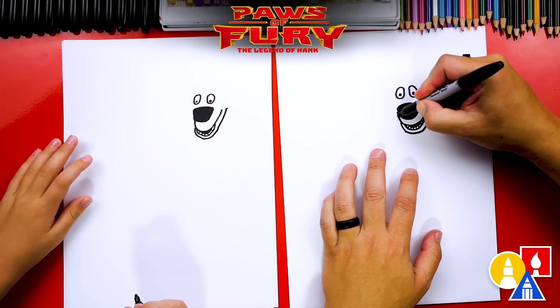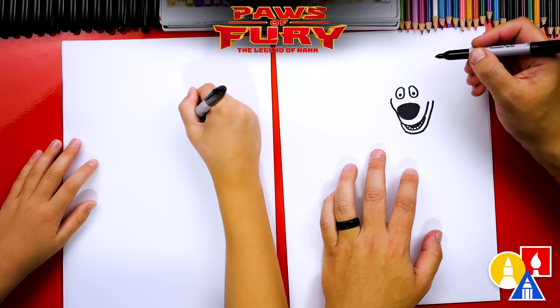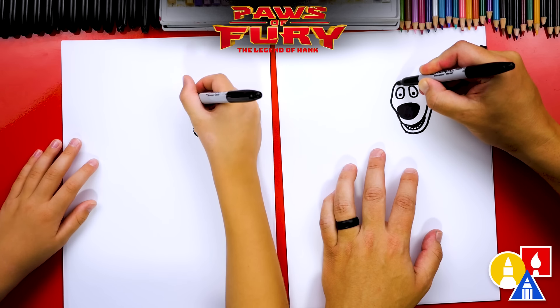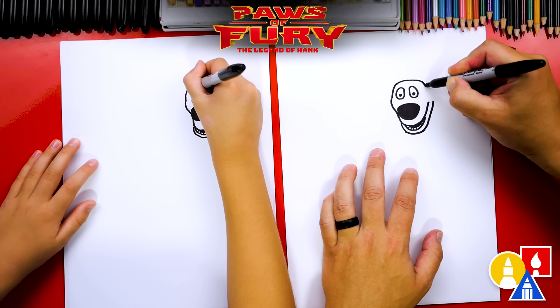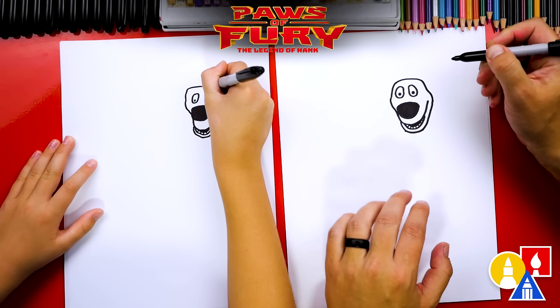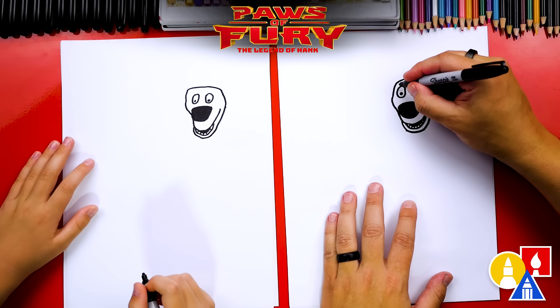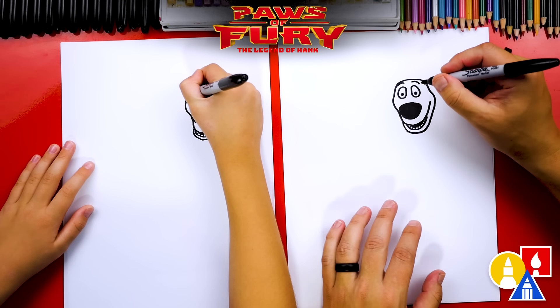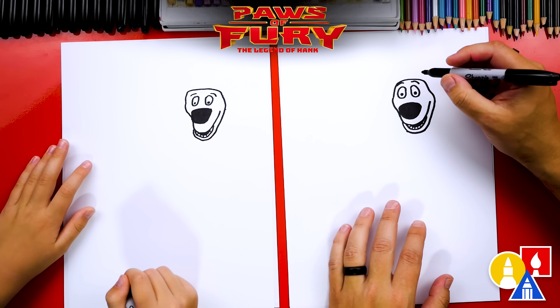Now let's start over here. We're going to draw a little cheek coming out next to his eye, curve up over his head, go across his head, down, and then connect for his other cheek. I love this shape of his head. We need to add eyebrows. When we color it in it's going to look a lot more like Hank, because he has brown patches and his snout is a lighter color.